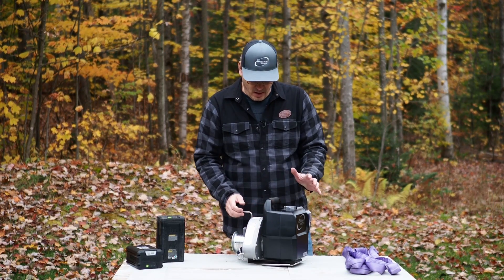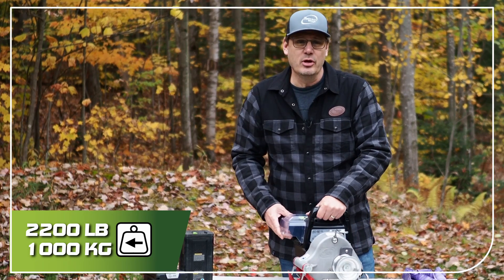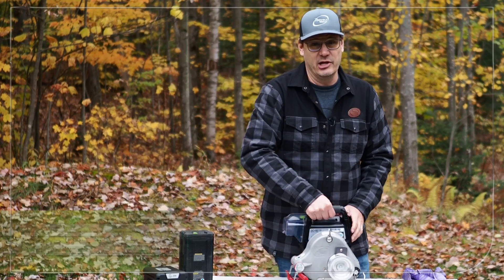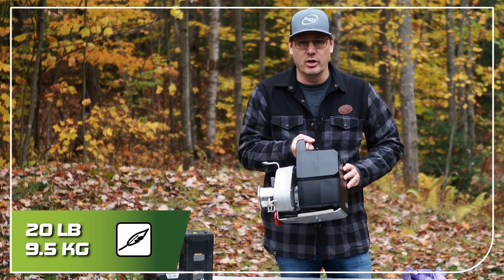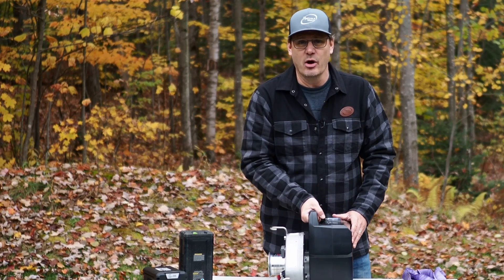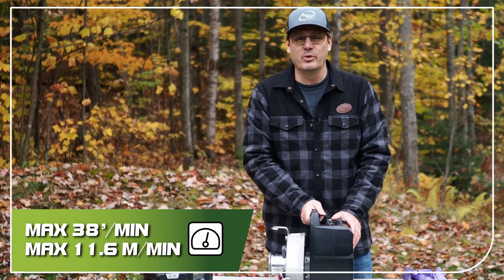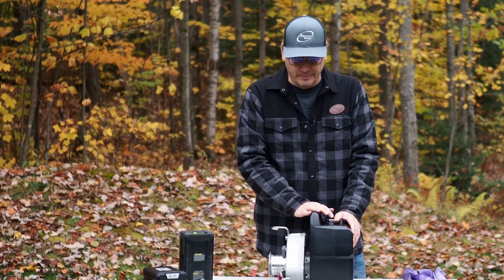This winch gives us a pulling power of 2,200 pounds at a very lightweight of 20 pounds. If we add the battery, we add a little bit more, but the weight when we're pulling the winch is only 20 pounds. We also have three speeds that take us up to a maximum speed of 38 feet per minute, which is a very appreciable speed when working with the winch.